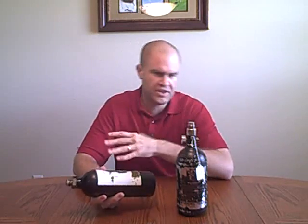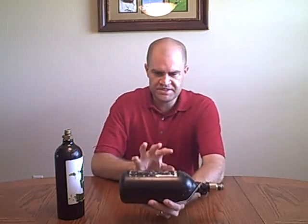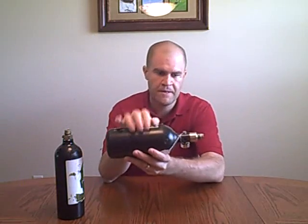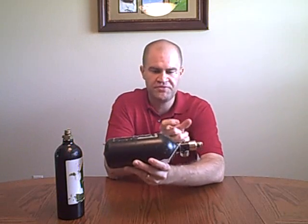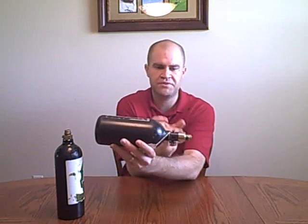With CO2, you have no idea if the tank is filled or not. The fields try to do a good job — they've got scales and they fill it up, then degas it to try to get a good fill — but you never truly know. With a high pressure air system, this tank has 3,000 PSI, and this regulator meters it down to a perfect 850 PSI output pressure. So regardless of what the tank pressure is at — anywhere from 1,000 PSI to 3,000 PSI — this regulator is going to meter the pressure going into your gun at a perfect 850 PSI every single time.